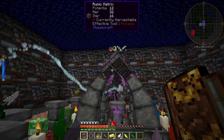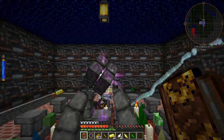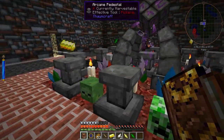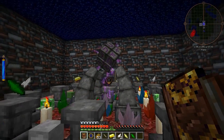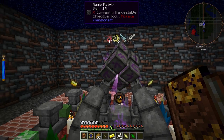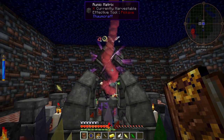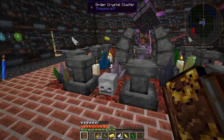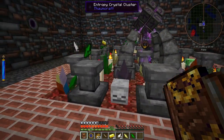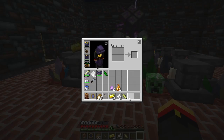The instability is very high, so let's see how it's doing. Taking in the potentia and now the air. Just some eider left. Air shard, feather, gold ingot.